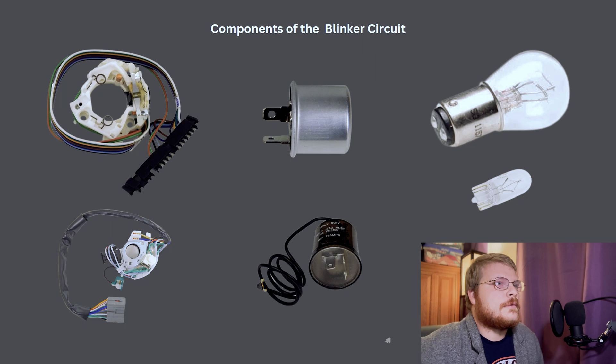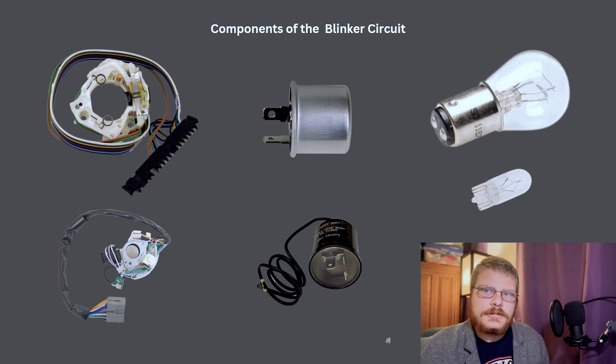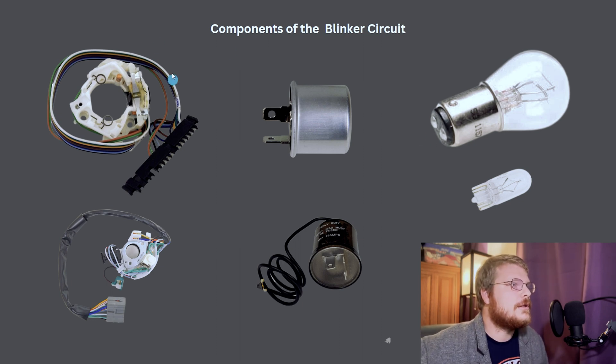Right here we have the basic components of the blinker circuit, or the turn signal circuit. Obviously there's a battery involved, electricity involved, wires involved, but the major components inside that circuit are going to be your turn signal switch, your flasher module, and your light bulbs.